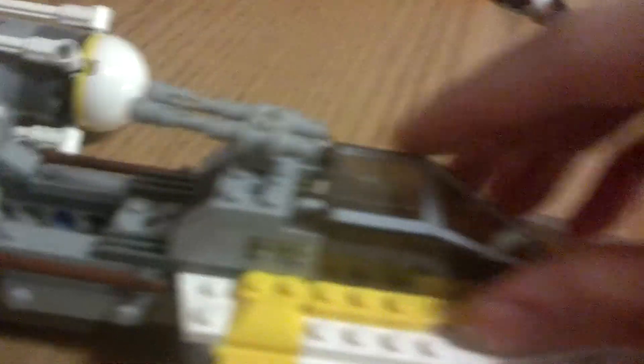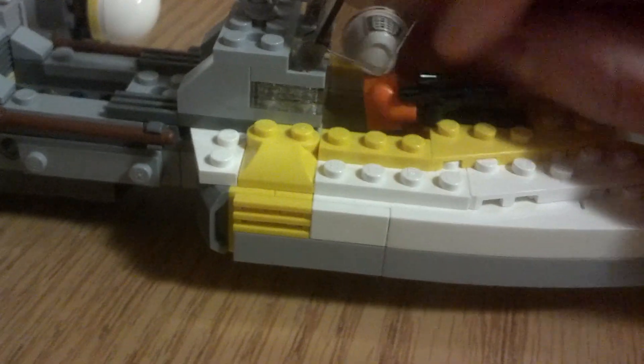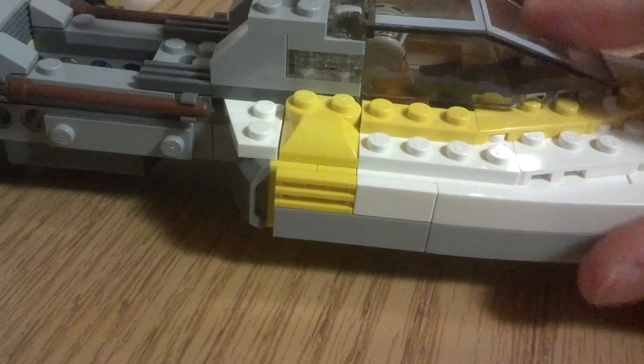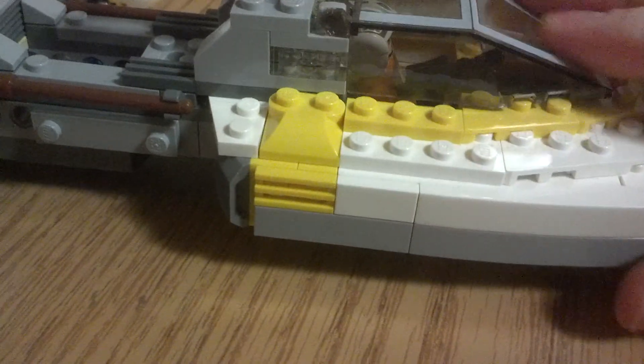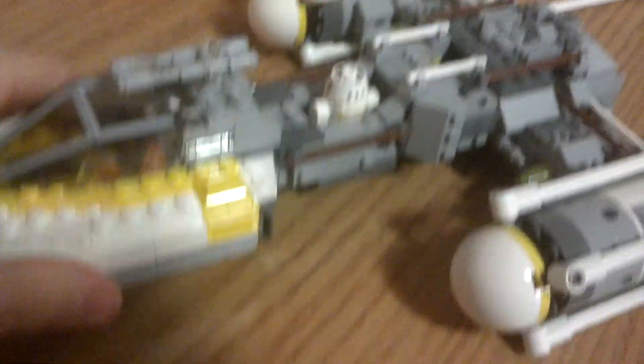And then we have the gun on top that sort of rotates — that's nice as well. I'm going to stick the pilot in here just so you can get a sense of how that looks with him in there. He sits in there very nicely. And right here is where we fit our droid — he sort of pops in there like that.